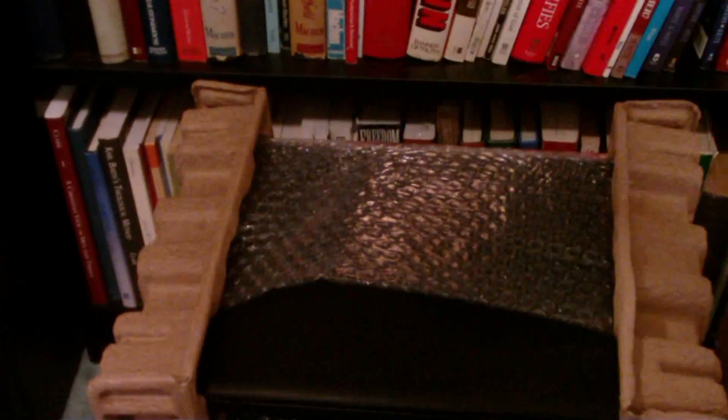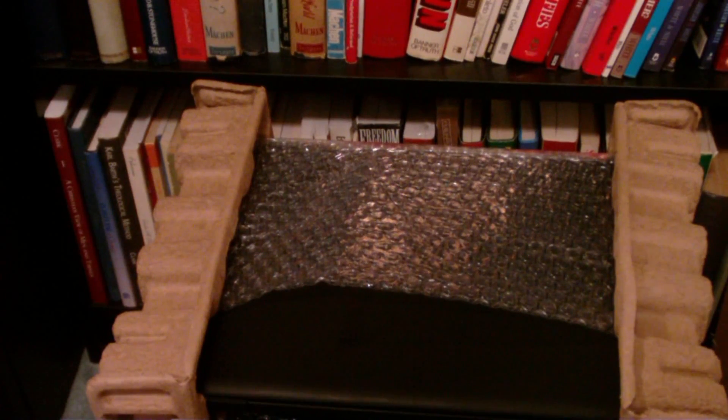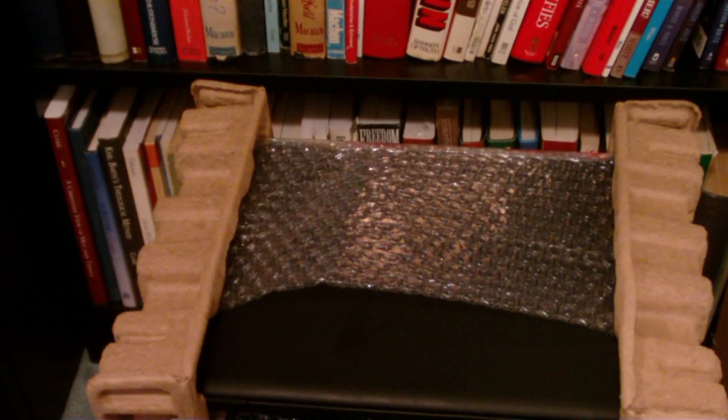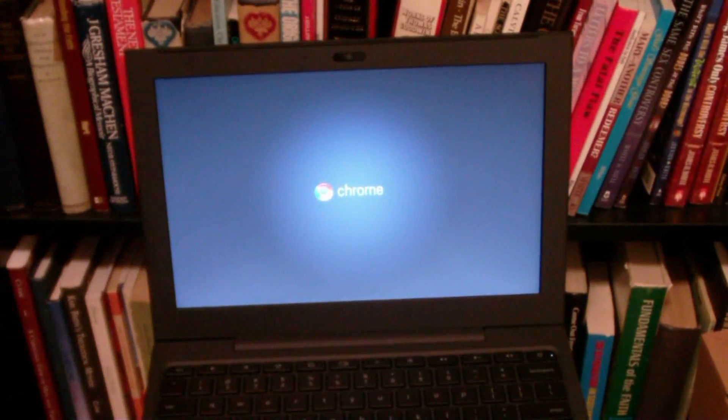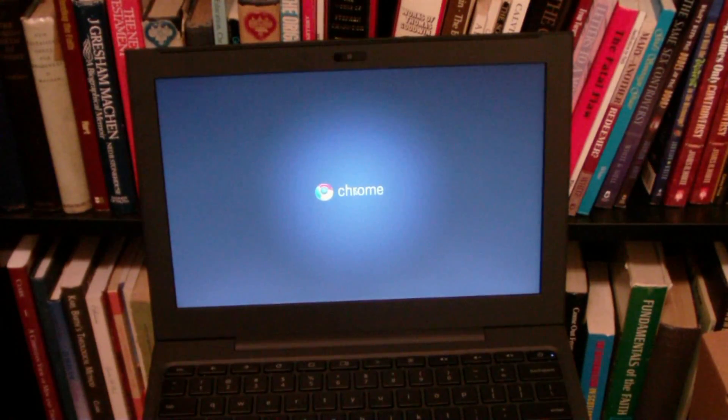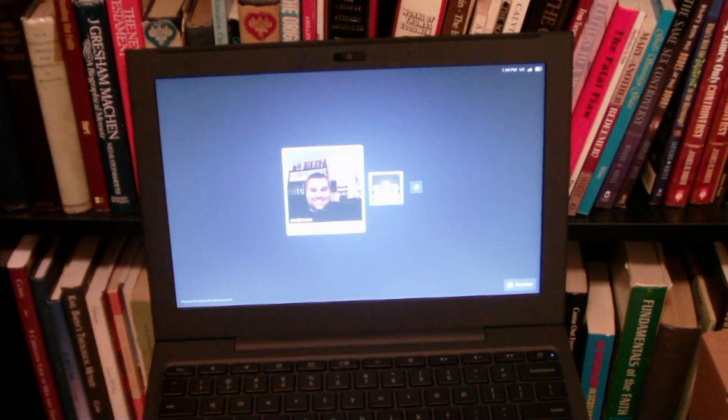It turned out that Google had sent me their new Chrome operating system in the form of the CR-48. I was pretty excited about this. This isn't going to be a traditional unboxing video because I've already unboxed and set it up. Here is the computer itself — it's literally booting up right now. The boot time is relatively short. That's it, it's booted up. Now I just have to put in my password.